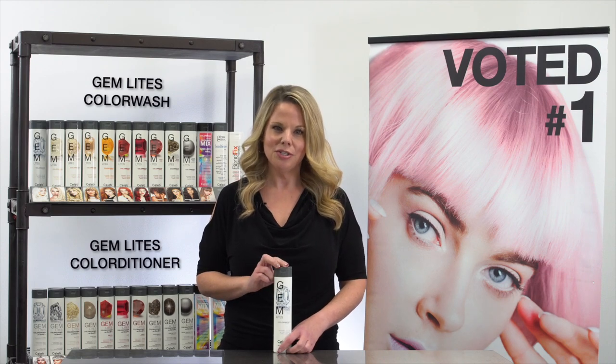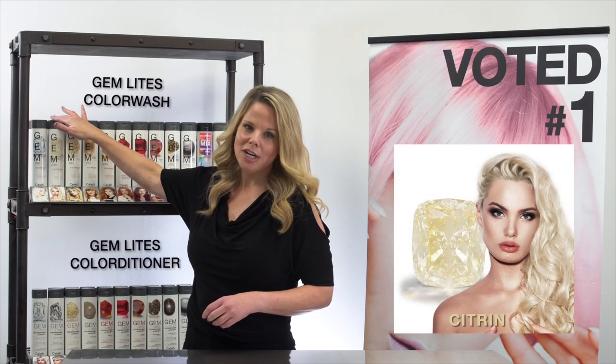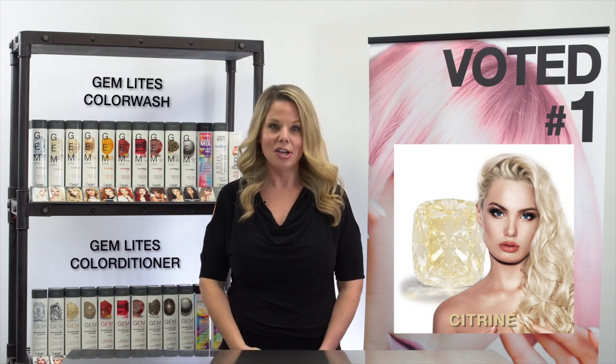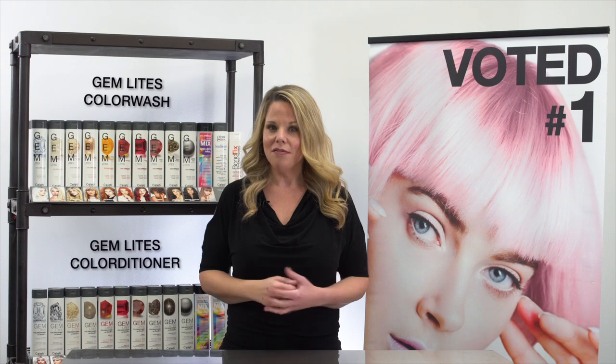If you'd like to see more of an ash tone, we recommend a second or third application depending on the porosity of the hair. Citrine is a pretty pale blonde — it can be used to add some life and shine back into dull hair, and it can also be used as a diluter in any of the color washes.